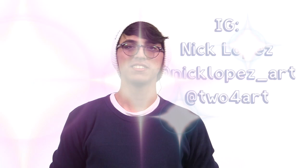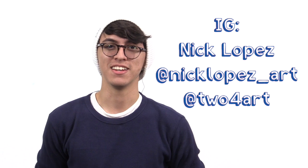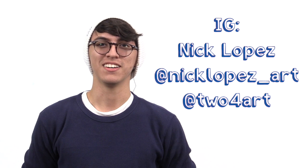I'm Nick Lopez — thank you for watching my tutorial. If you'd like to follow me on Instagram, it's nicklopez_art. For my company Instagram, it is 2-4-art, with the number four in between. Thank you.